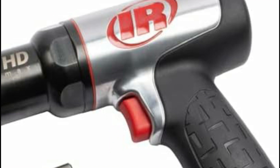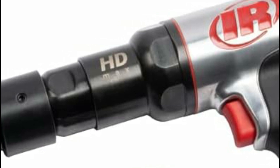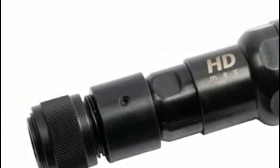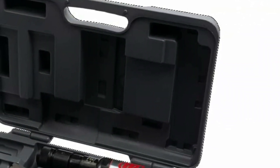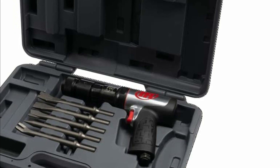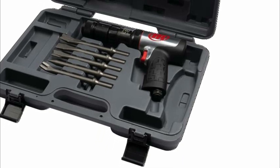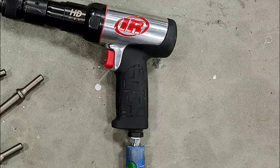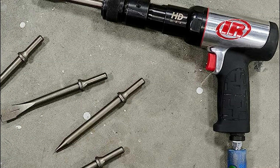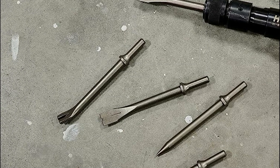Starting our list at number 5, the Ingersoll Rand 135MAXK. Introducing the 135 Max HD Air Hammer, the latest evolution of the Ingersoll Rand Air Hammer lineup. This powerful tool builds upon the success of its predecessor, the 119 Max, by delivering exceptional performance and raw power, all at an affordable price point. With an impressive 15% increase in power over its leading competitor, the 135 Max can help you finish your job up to 15% faster, breaking through tough materials with ease.